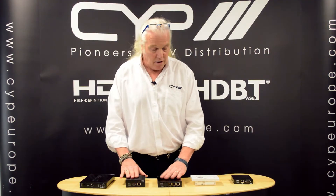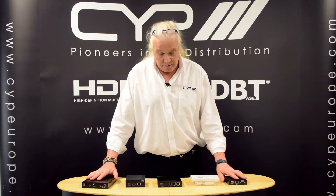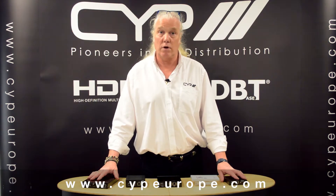So those are the full range of 507 receivers now available at CYP. For any more information please go to our website at www.cypeurope.com.